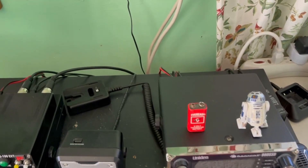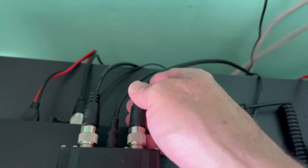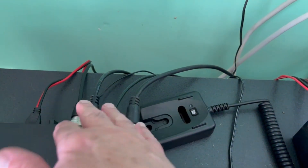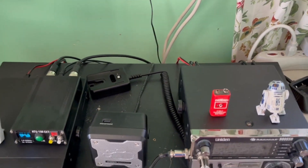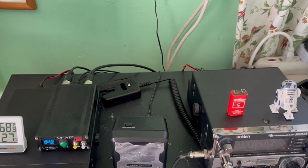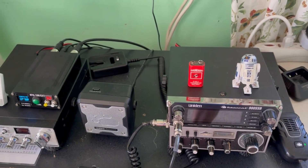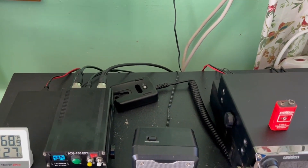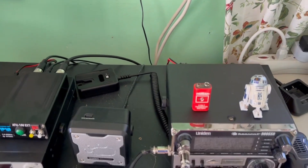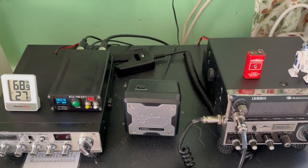My next step, if I really want to be thorough, would be to test all the 3-foot cables I have hooked up to my various devices. But I'm pretty confident they're good, and I don't want to bore you with testing about 6 more cables. I know this radio runs well and I've never had issues with those, so I'm not going to test those — but if I really wanted to be thorough, I would.